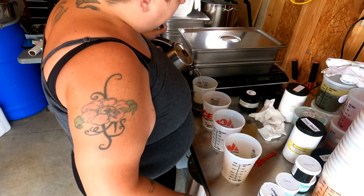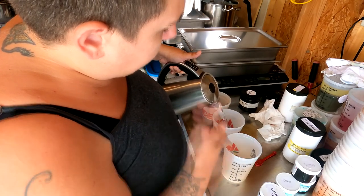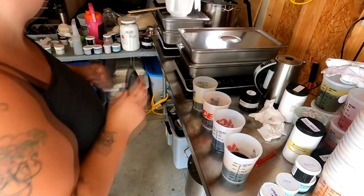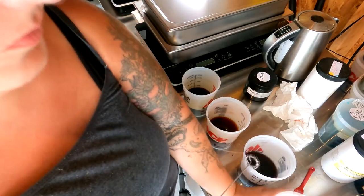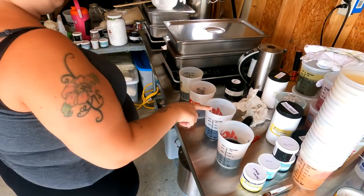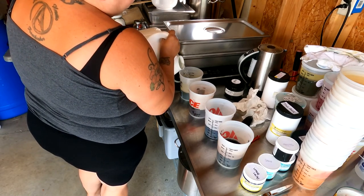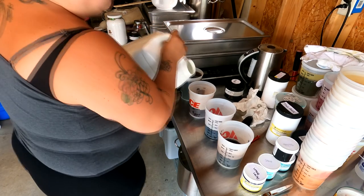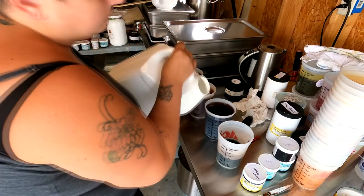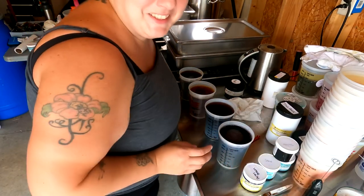We have four colors ready, and spruce will also be in liquid form but it goes in last. I fill the cup about halfway and then mix, then fill it up the rest of the way with cooler water. I recently got one of these little mixers — it's for espresso but it's very useful for stirring dye. I fill them all the way up to the 32-ounce mark, which is a quart.